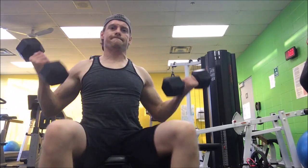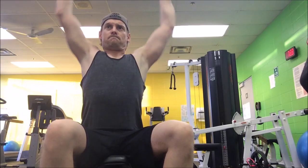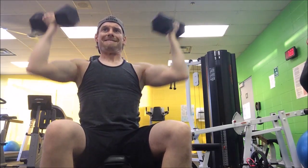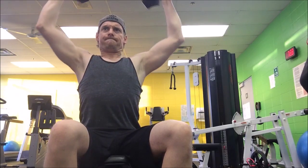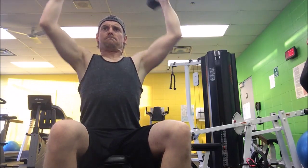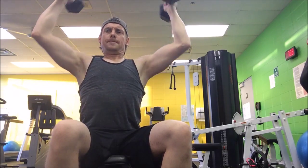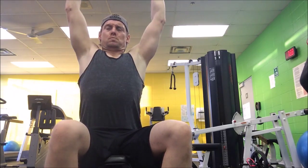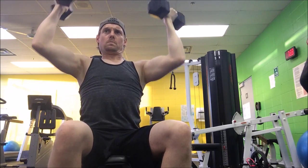Since I love shoulder training so much, I'm going to give you a couple of bonus moves. Starting with Arnold presses — I do two variations. I'll show you the first one and then a slightly modified version that I find to be quite the killer.